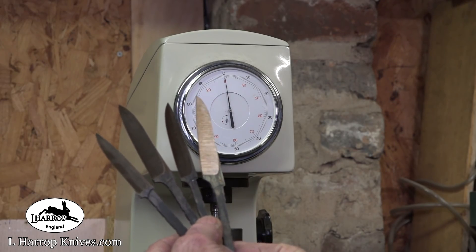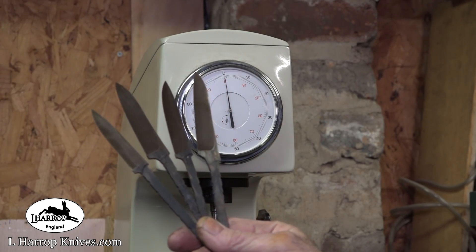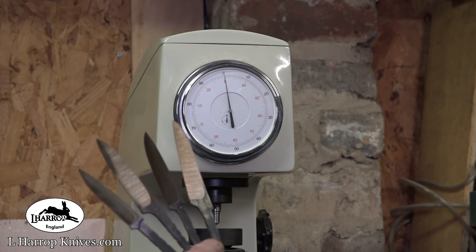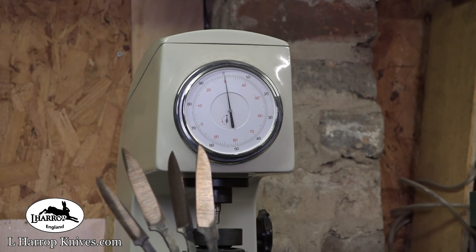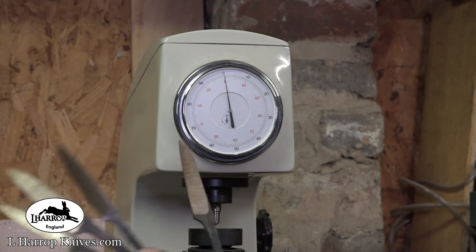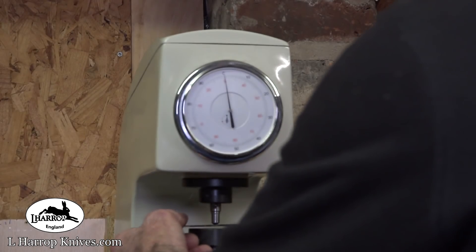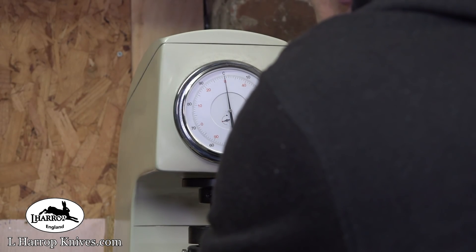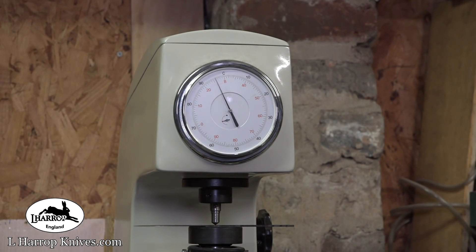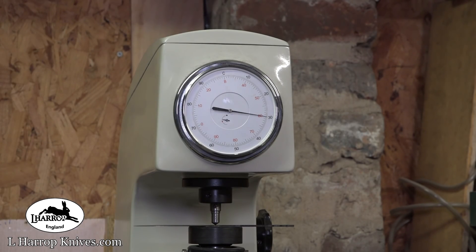I have done a rough grind on these blades. They started out at two millimeters thick and I've done a full flat to zero grind, which is very time consuming to do on this thickness of steel without burning the edge. I've been through one temper cycle now and I'm just going to test the hardness. The temper temperature for the first one was 191 degrees centigrade. It's been in for slightly over an hour and it should come out around 62 Rockwell. It usually does, around 61 to 62 Rockwell.